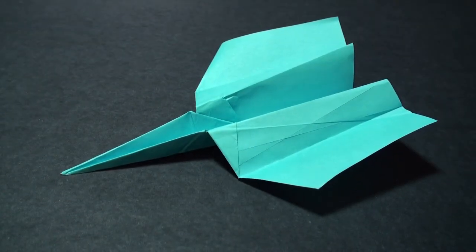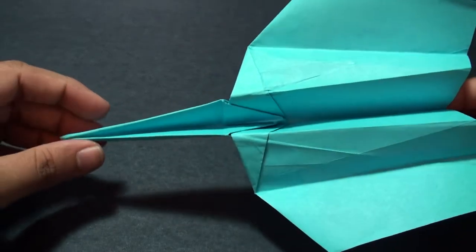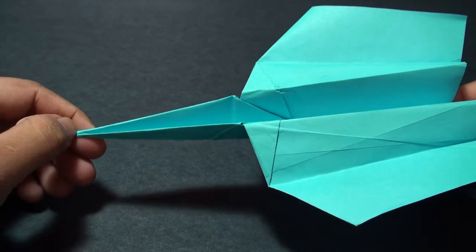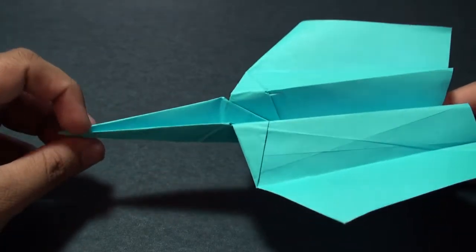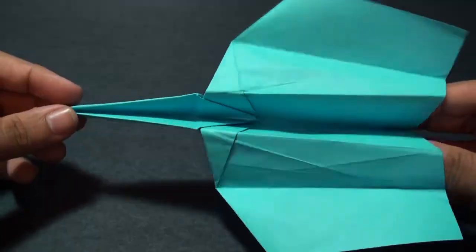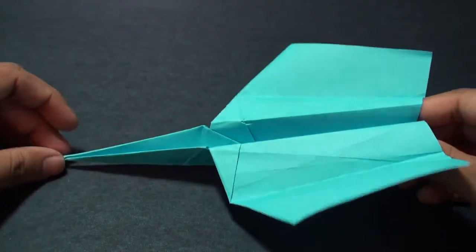Hey guys and welcome back. In this tutorial I'm going to show you how to make this needle plane. To make this you're going to need a rectangular sheet of paper — I used an 8.5 by 11 sheet, which is the same as a regular sheet of printing paper. As long as you use those proportions it should work out fine. This model is fairly easy to make, so let's get started.